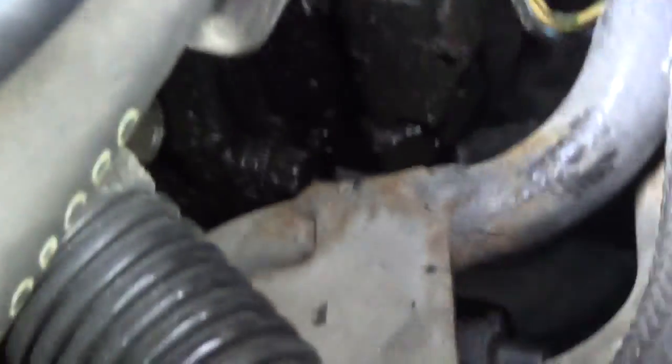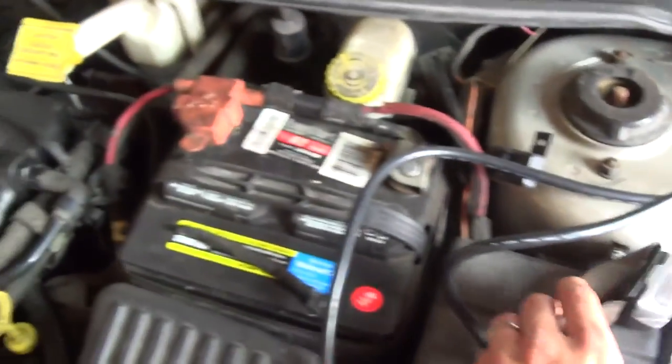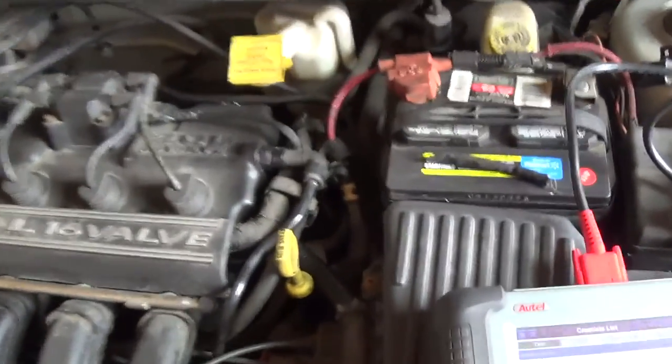This thing is also kind of leaking oil on the side — kind of a mess. That's probably the cam sensor. Oil does not do very good things to rubber or wiring insulation. So if you think you have an oil leak that doesn't matter, well, down the road it might matter.